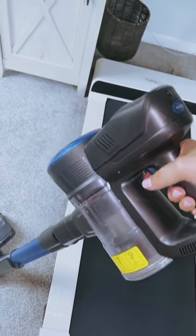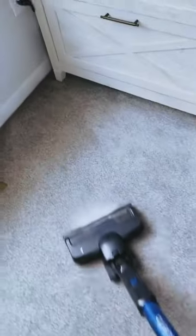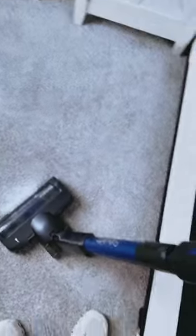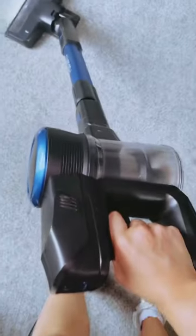Speaking of the HEPA filter, the high-efficiency filtration system in this vacuum is impressive. With the all-new Cyclone technology and high-density meshing, it can clean up to 99.97% of microscopic dust particles as small as 0.3 microns, providing purifying air for your family. The washable HEPA filter and an additional spare ensure that maintenance is easy and efficient. Regularly cleaning the filter will prevent weak suction and blockage, ensuring your vacuum performs optimally for a long time.